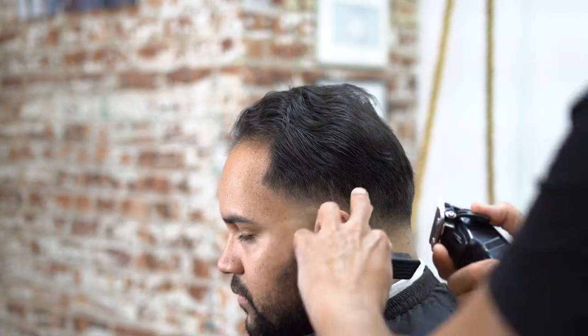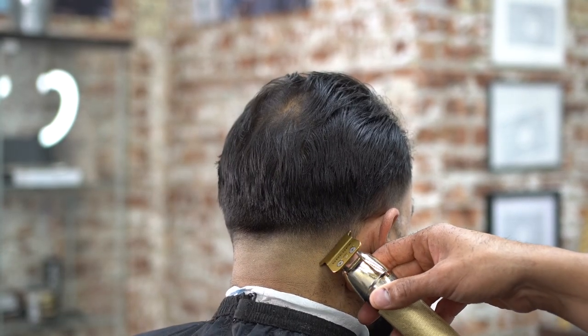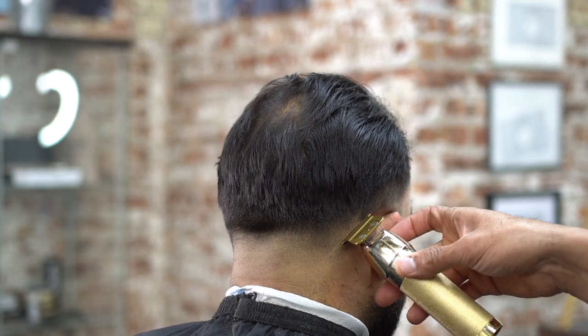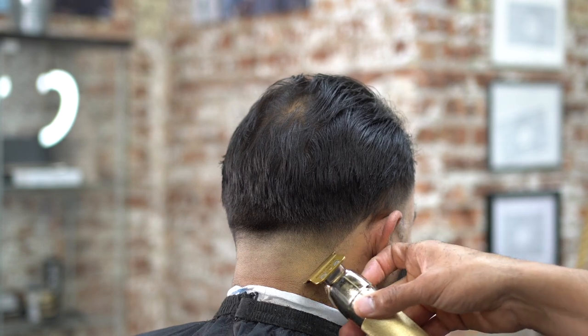My guy in the chair is very relaxed — looks like he's almost falling asleep. I love that; it means I'm giving him a nice, enjoyable experience. Right now we're going to start lining it up, and you can see what I was saying about going behind the ear — it's nice and clean back there.